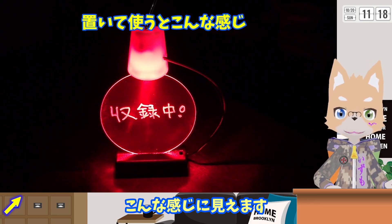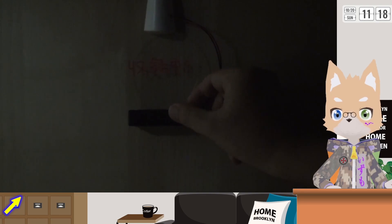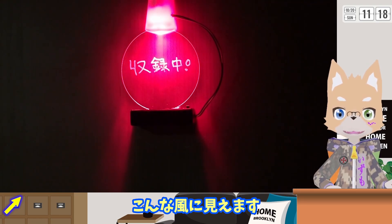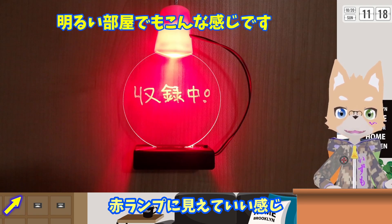まずは机の上でこんな感じに見えます。扉にぶら下げてみました。こんな風に見えます。LEDが入ったケースが赤ランプに見えていい感じです。